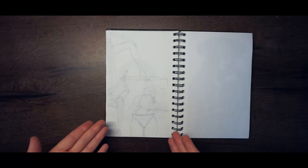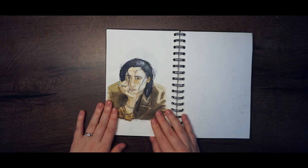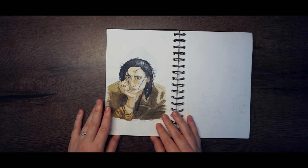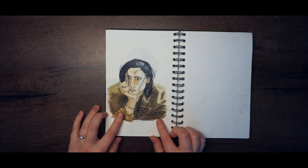Here are some legs and butts. And here is another watercolor painting — I think I still have a video I can upload of this. I'll upload it soon.